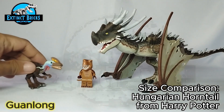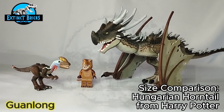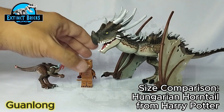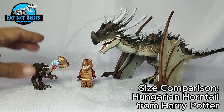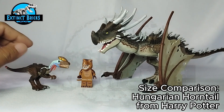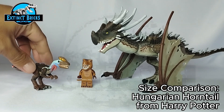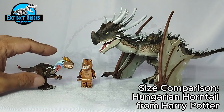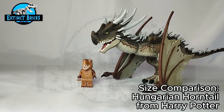Next is the Guanlong — I believe the name translates to 'dragon from Guanlong.' It's actually quite large compared to our figure. I really like the details and coloration on this one. I think it's based on a video game design, though I forget which one. It's a really cool figure and one of my favorite smaller builds. If you haven't seen my Guanlong video, please check it out — link is below.